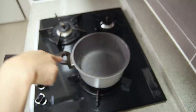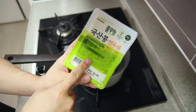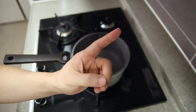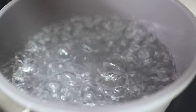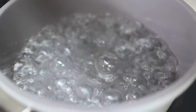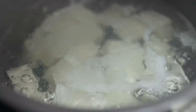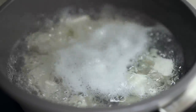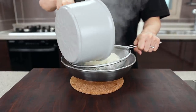Now boil some water in a pot, because we're going to blanch our tofu. Our stoves don't have that large flame like Chinese restaurants, so if you use cold tofu straight from the fridge, it'll take a long time to heat up, making it more likely to break apart — you'll end up with something like porridge. If you heat it up beforehand, we can reduce cooking time and your tofu will survive.